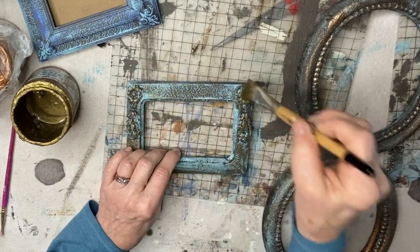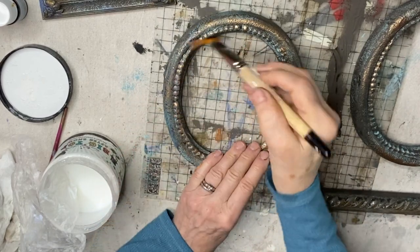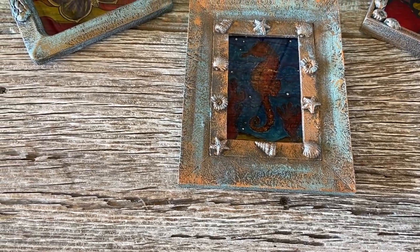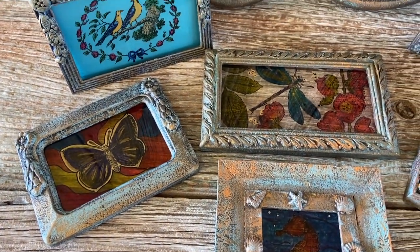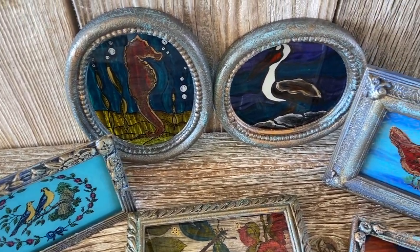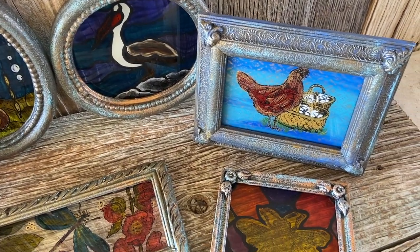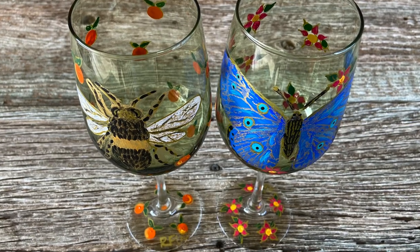The final step was to seal each of these frames with Big Top. To see how I created the faux stained glass sun catchers as well as the painted glass pictures and wine glasses, head on over to my YouTube channel, Rhonda Church-Fenfrock, and don't forget to subscribe. Have a great day and cheers to a new year!